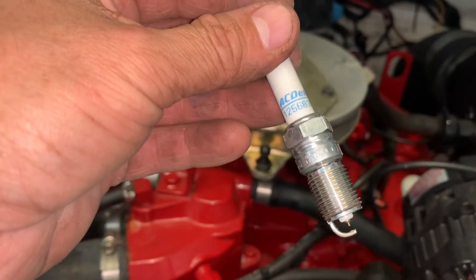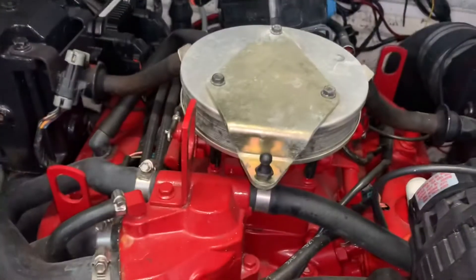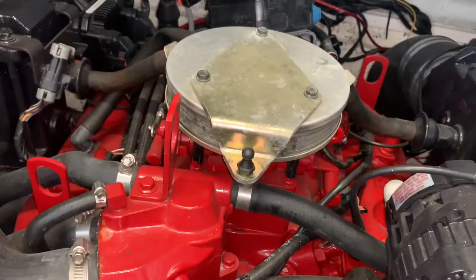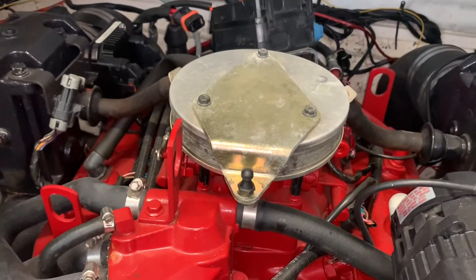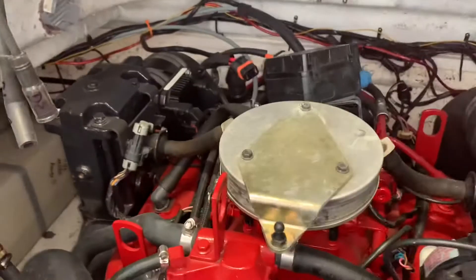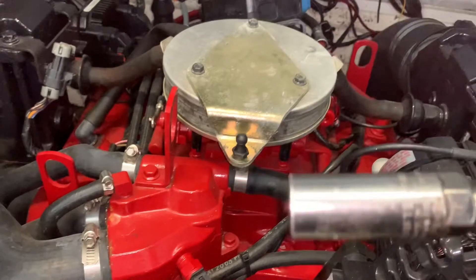These came pre-gapped — the gap is 0.060 — and I got a little gapper tool. 0.060 seems to be right. This is a pain in the butt, I'm not gonna put it any other way. You got three plugs on that side, three plugs over here. I use the smaller spark plug removal tool, which I guess is technically a five-eighths.